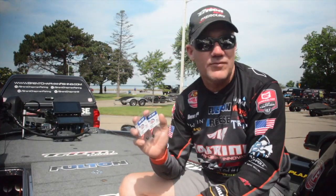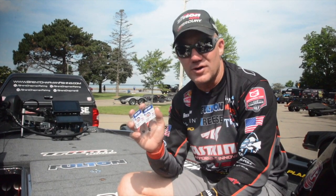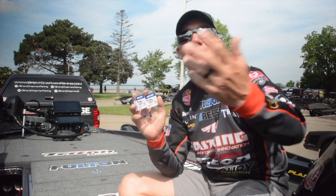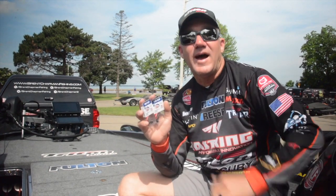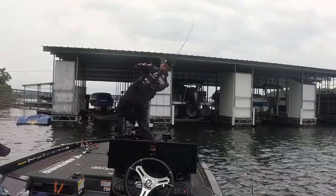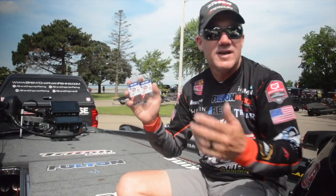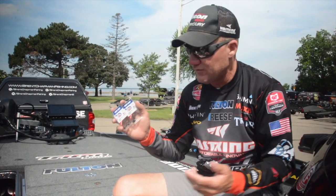The Ned Rig came about four or five years ago, though it's actually been fished for quite a while longer. Now about every soft plastic manufacturer has a bait for it, and as you can see, a lot of different manufacturers have jig heads for it — it's amazing how that's evolved as well.